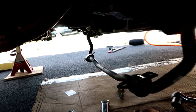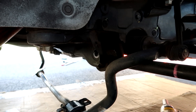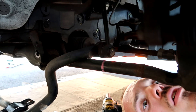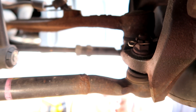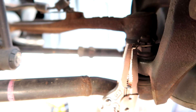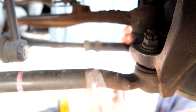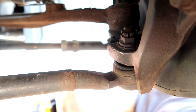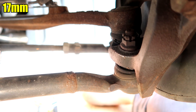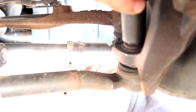Once the sway bar is out — mine fully dropped because I already had the other side bolts out — we can pull out the bolt from the back lower. Moving to the front, there's a copper pin on top of the nut — pull that out. The nut holding the ball joint is a 17 millimeter — pop that out and we'll use the ball joint separator tool.